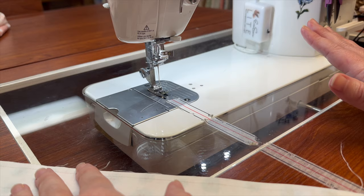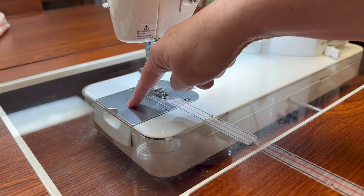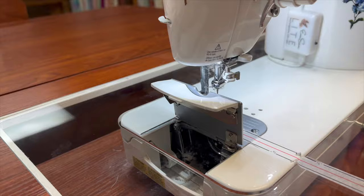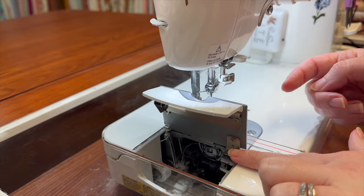Let's talk about this bobbin. I find this to be a very common design in sewing machines, but another common design has the bobbin sitting this way and it spins horizontally. On this machine, the bobbin is up and down. I've had a few people who were used to those top drop-in bobbins say that this was difficult, but I haven't found that to be the case at all.